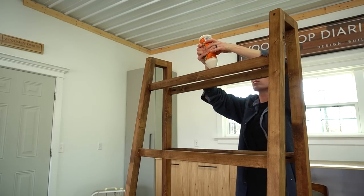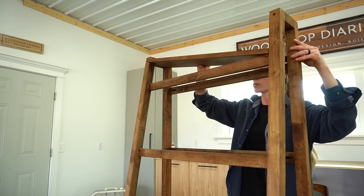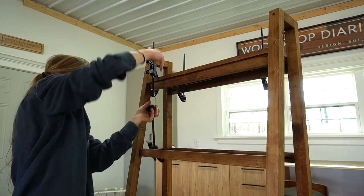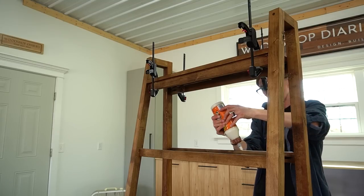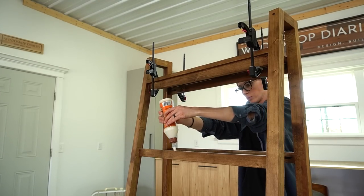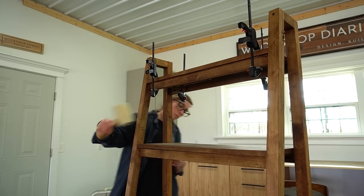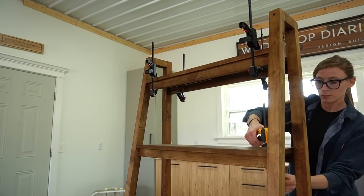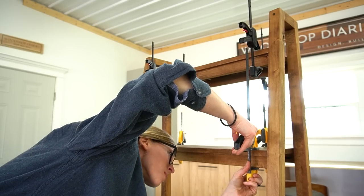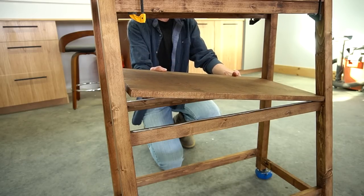There are many ways you could install the shelves — you could use corner or figure-eight brackets on the underside, screws from the top, dowels, or pocket holes. However, I kept it really simple and just applied wood glue to the tops of the shelf supports and then clamped the shelves on until dry. If you wanted you could use some finish nails as well, but I just used glue to avoid seeing any nail holes. Glue alone should hold just fine, and once the glue had dried and a few coats of poly were applied to seal it, it was ready to load up.